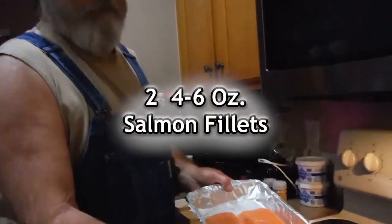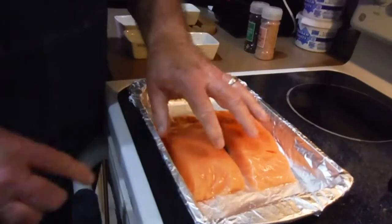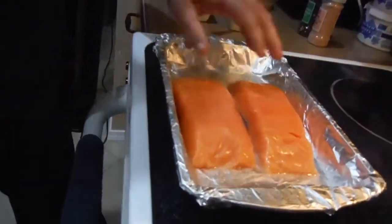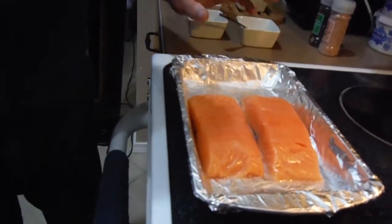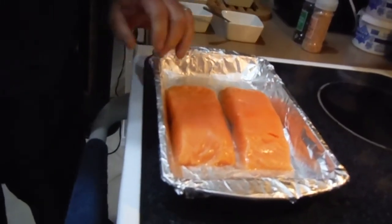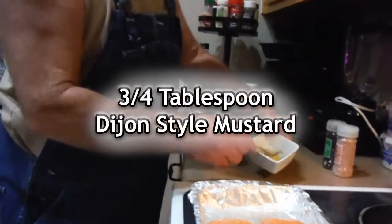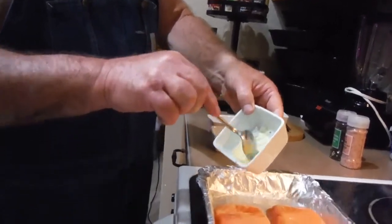Today we're going to bake some salmon. I have two five to six ounce salmon. Usually when you buy salmon you've got skin on, so the skin would be on the bottom, but these happen to have the skin already removed. With the aluminum foil, I just gave it a quick spray of canola oil so it didn't stick.